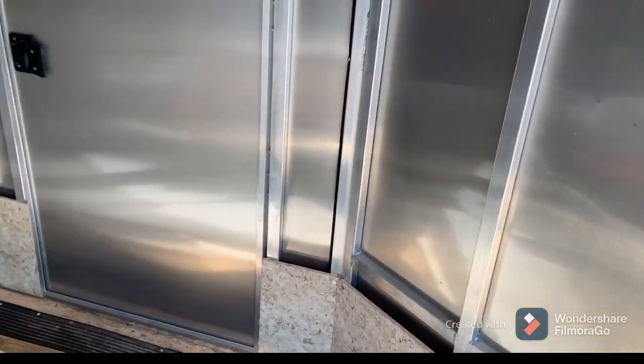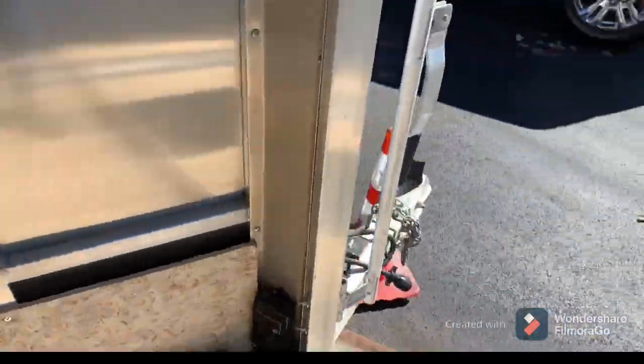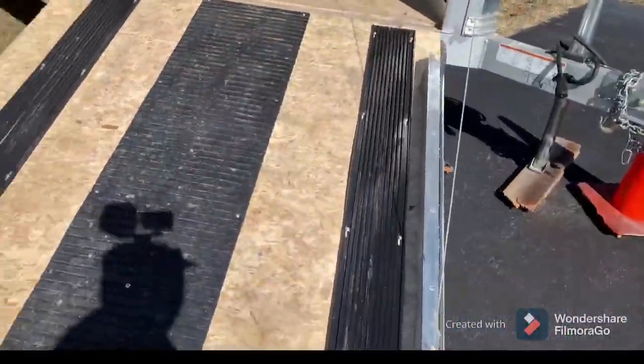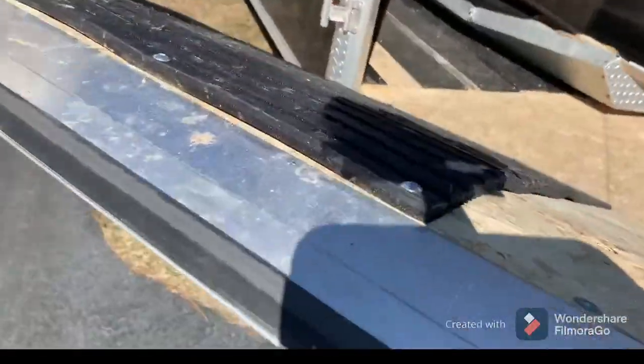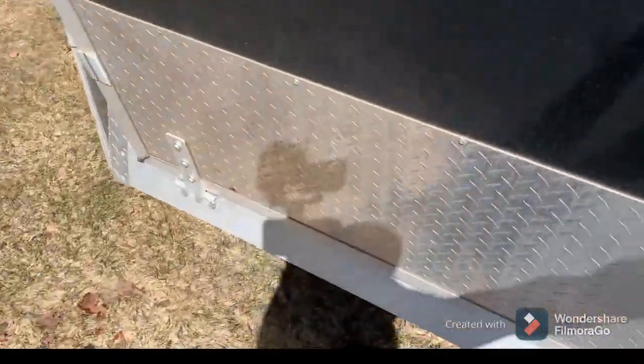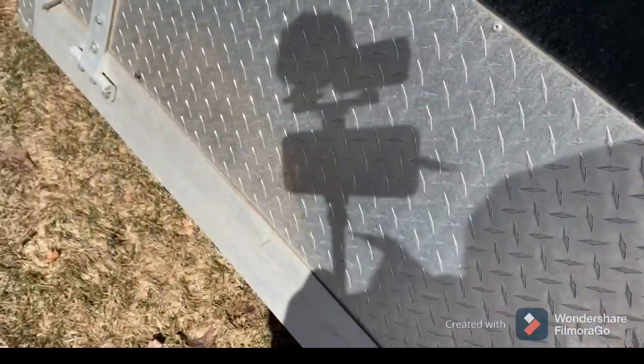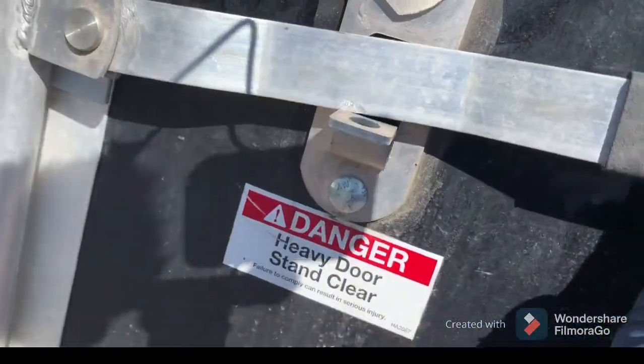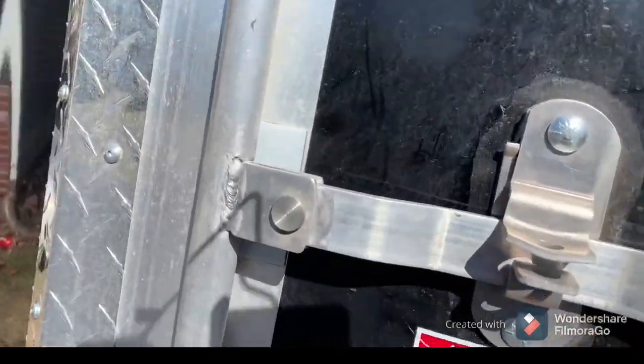That is what the back door looks like when it is closed — it is just another way of getting in. We did have the mats put in on this trailer, specifically for the snowmobiles. This is a snowmobile trailer, as I mentioned earlier. To close it, grab your handle, lift it up, push in and down — and you are locked out just like so.